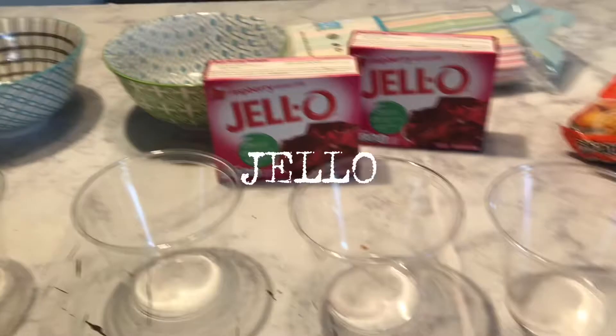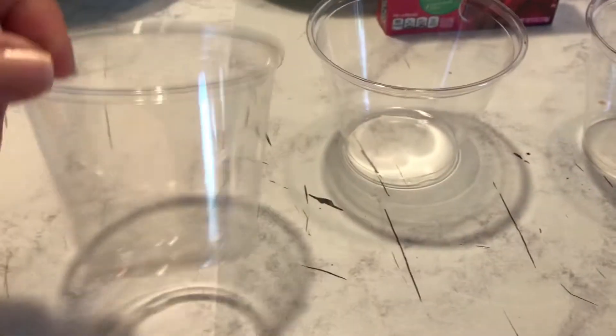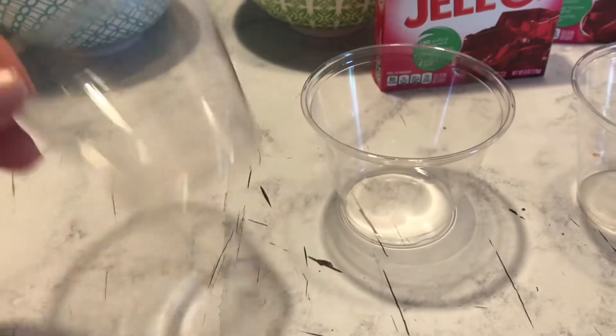So this is the plan — these are the pranks. I've got the Jell-O. I'm going to make the Jell-O into these cups here and it's going to look like juice.